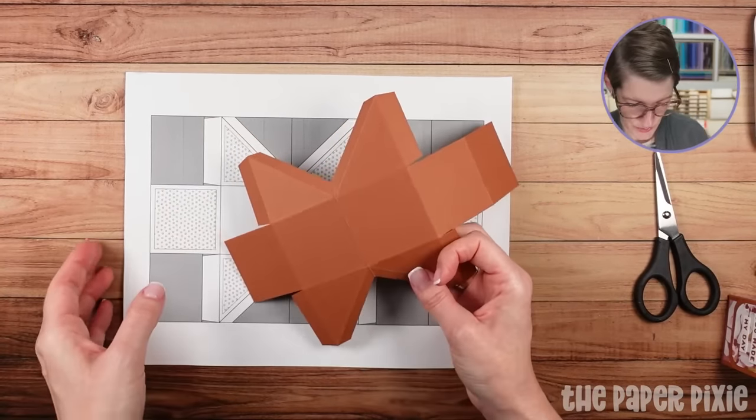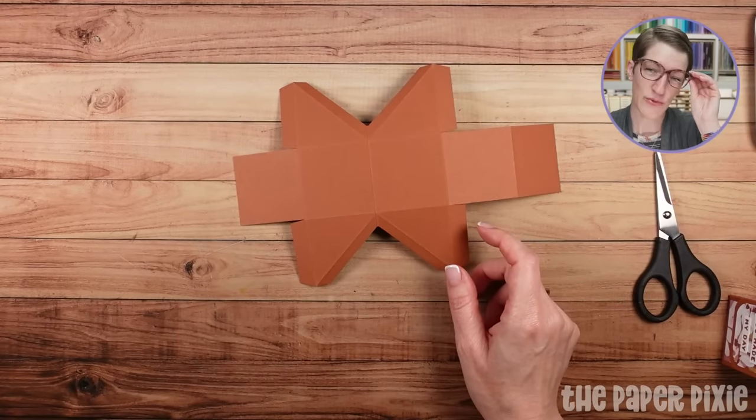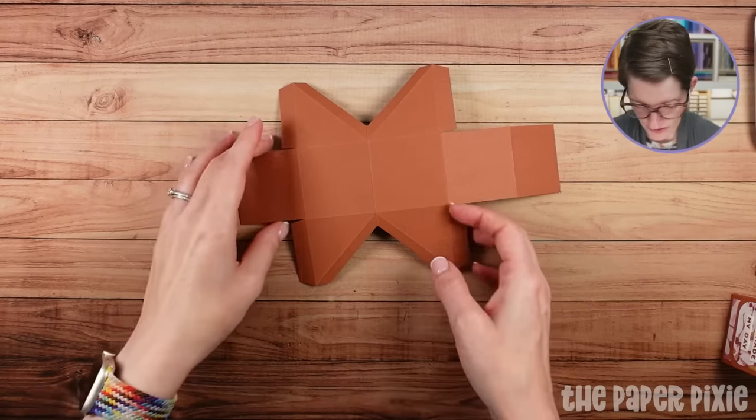Now I'm going to do a little bit of corner rounding and we're going to adhere some designer series paper. We'll also add the Velcro dots before we glue the box together — there's a fun way to line that up.